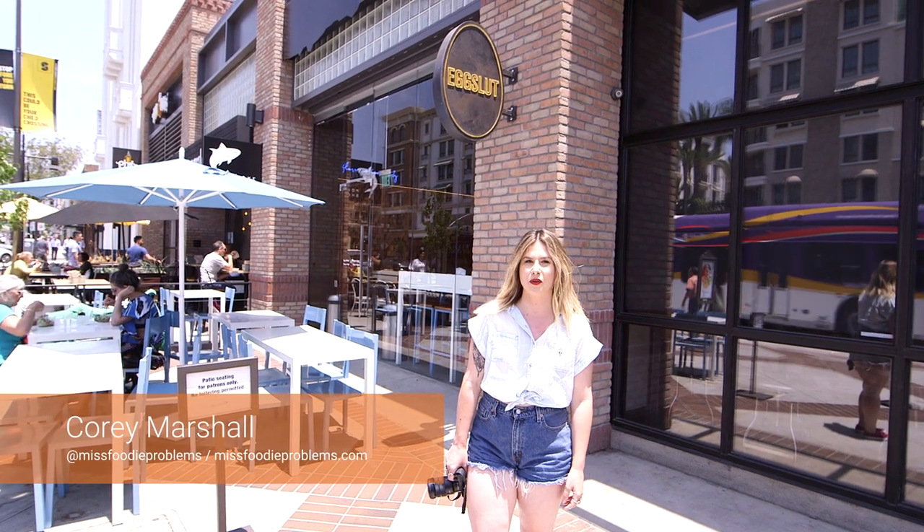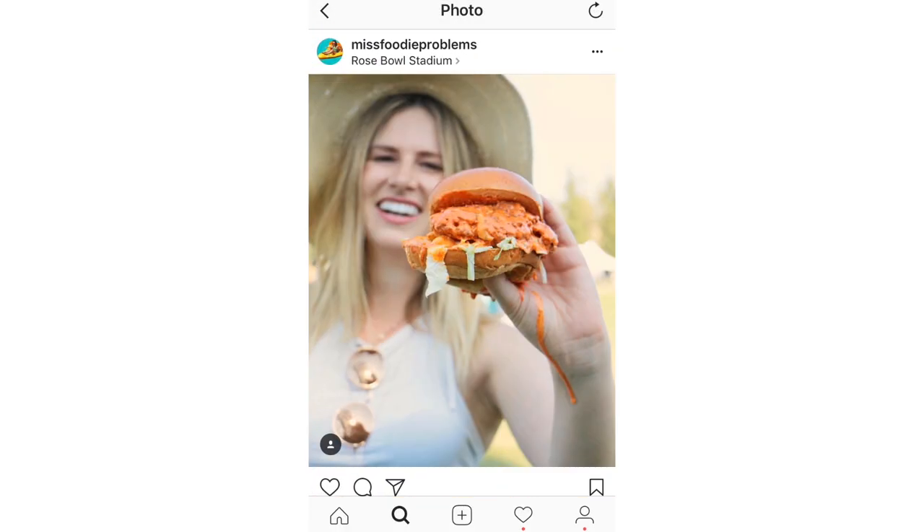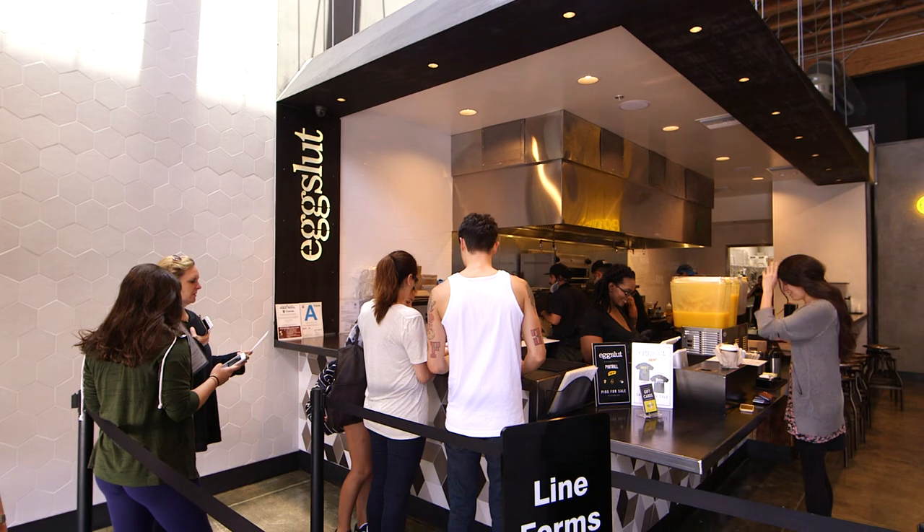Hi everyone, I'm Kori of Miss Foodie Problems. I'm a Los Angeles food blogger and content creator, and I'm about to show you one of my favorite brunch spots in Los Angeles called Egg Sled.